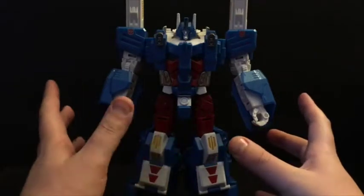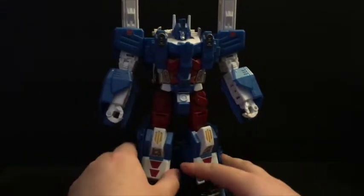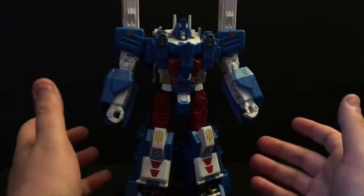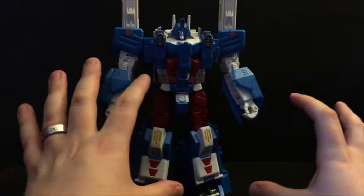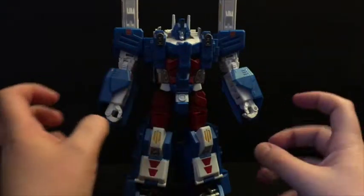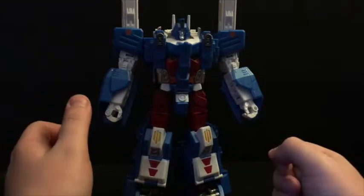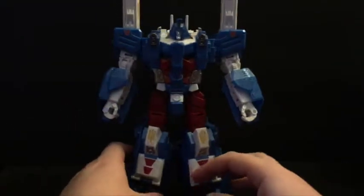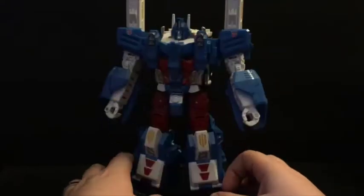It's really fascinating how this piece goes from what is ultimately a big empty truck — a cab and a big empty car carrier — and it just kind of folds in on itself, compacts, reshapes itself, and now suddenly it's a very solid looking humanoid figure. It's very very nice.